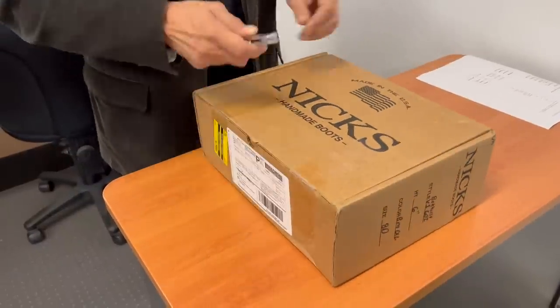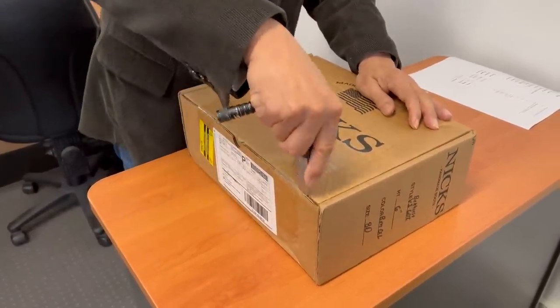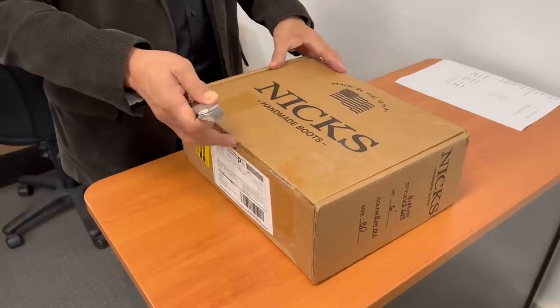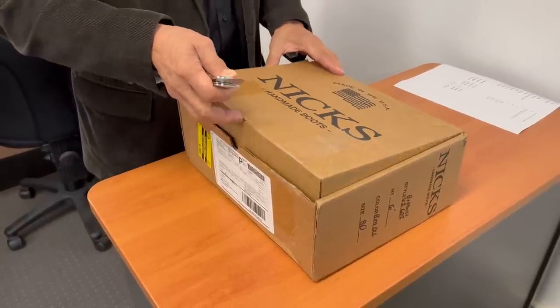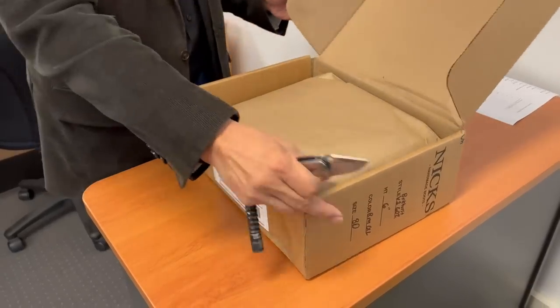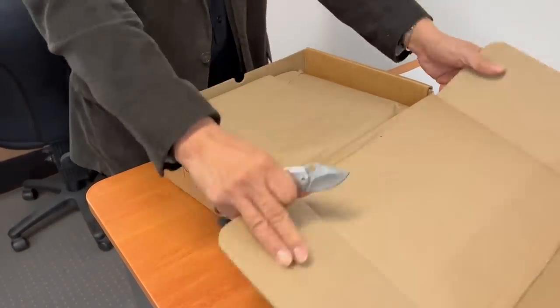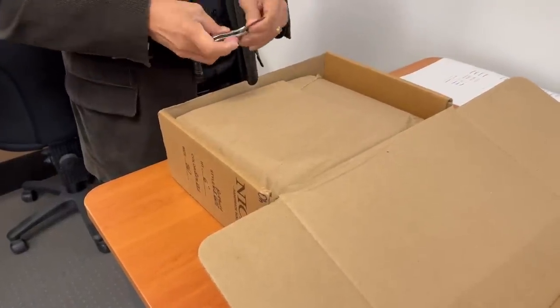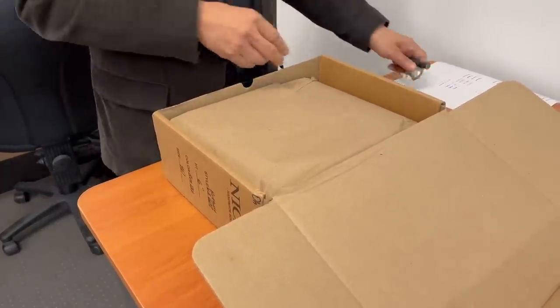It's the Nick's Parkhurst collaboration, so let's do an unboxing. This is from Nick's Handmade Boots — it's the collaboration with Parkhurst using Parkhurst's 602 LAS, which they call an iconic LAS, which I agree with. As usual, it comes in fairly solid external packaging. Let's open it up and I'll tell you a little bit about the boots.